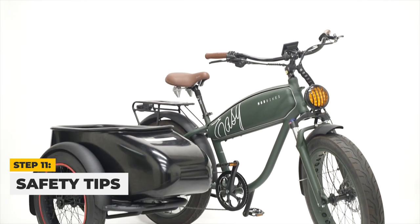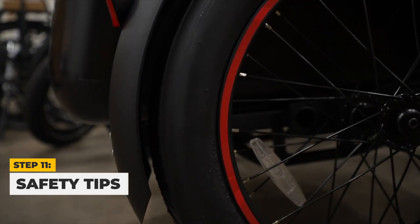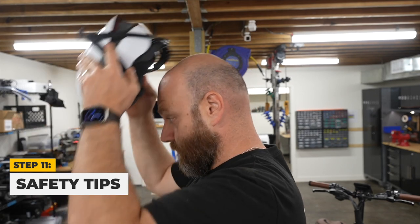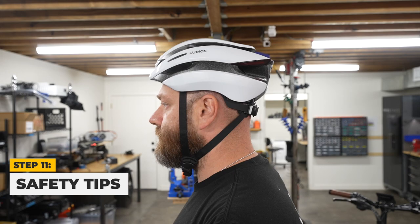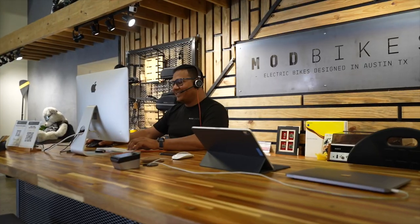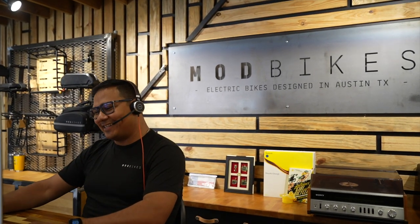Once you have confirmed they are level, lock the stoppers on the top and bottom of the leveling arm. That concludes our assembly guide for the Mod Sidecar. Remember to inflate the tire to the correct PSI as indicated on the sidewall for optimal performance and safety. Lastly, prioritize safety by wearing a snug-fitting helmet with the chin strap securely fastened at all times while riding your Easy Sidecar. If you need further assistance or have any questions, don't hesitate to contact us. Thanks for watching.